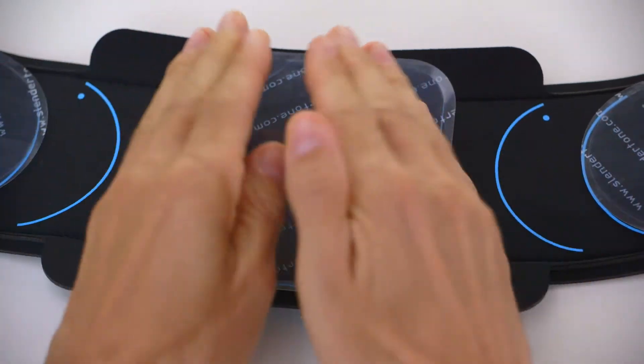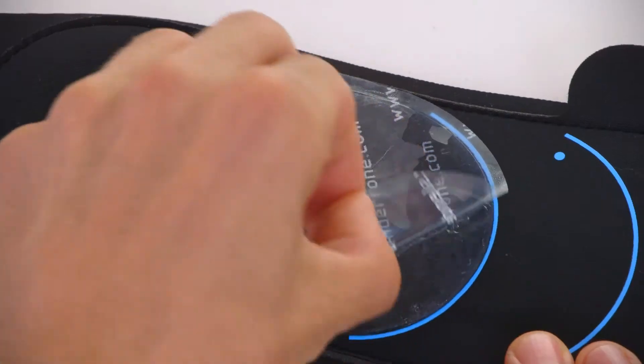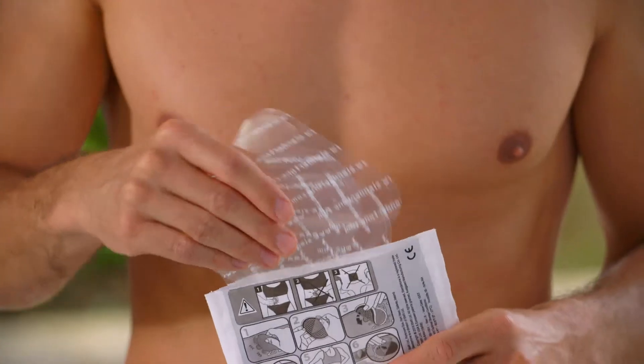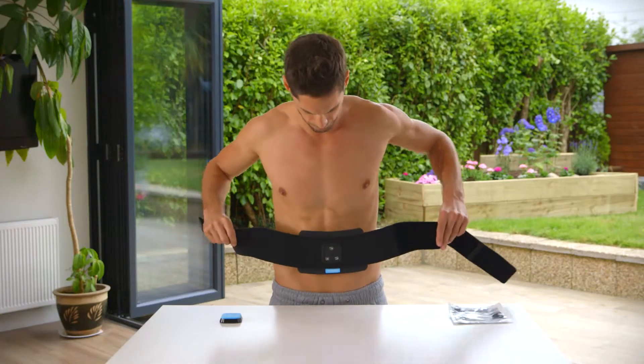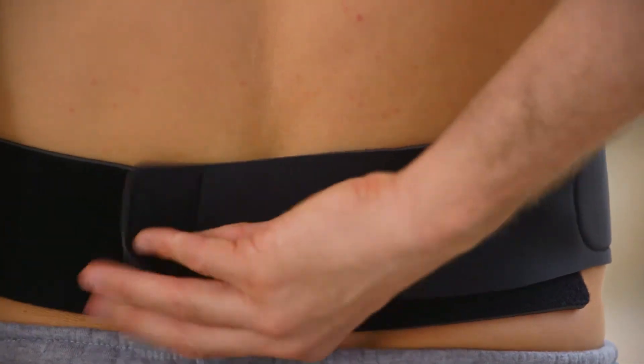Place the largest gel pad in the centre of the belt. Now remove the reusable plastic covers from the Slendertone branded side. Keep these plastic covers as you'll need them after each session to keep the gel pads protected. Position the middle gel pad on your navel and secure the belt by wrapping the velcro snugly around your waist.